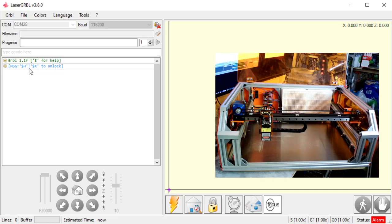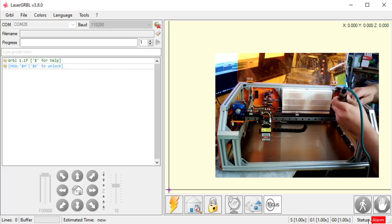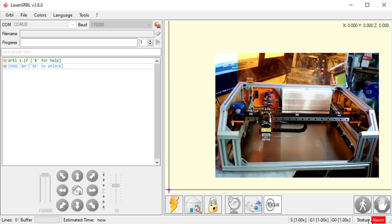My machine also generated another message — it says '$H', which means it wants to be homed before it can move. If you look in the lower right, my status is alarm state. I set up my firmware to require a homing cycle and to be in an alarm state until it's homed. Chances are, if you bought your machine off eBay, Amazon, Banggood, or if you converted a 3018, 3016, or 1630 milling machine into a laser machine, you don't have a homing cycle. This machine has a homing cycle — it has end stops on the x-axis and back on the y-axis, little switches that it will run into to tell it the limits of the machine.